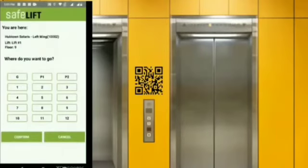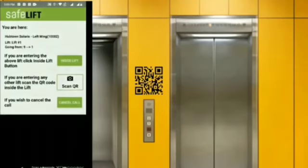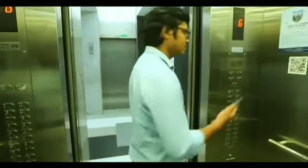After matching your due location, it will take you to the next screen to select the floor you wish to go to. After the floor selection, it will activate the lift calling button and will call the lift for you. Once inside the lift, you need to scan another QR code.